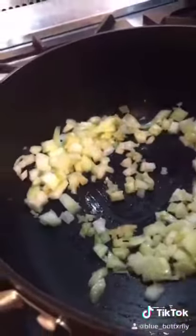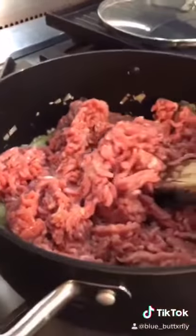Fry until the onion goes clear. Add a kilo of turkey mince and cook through.